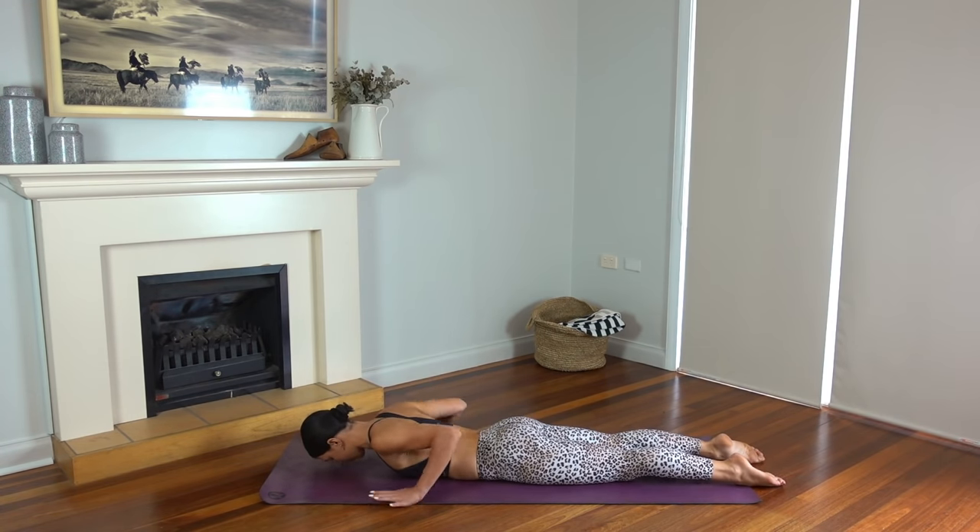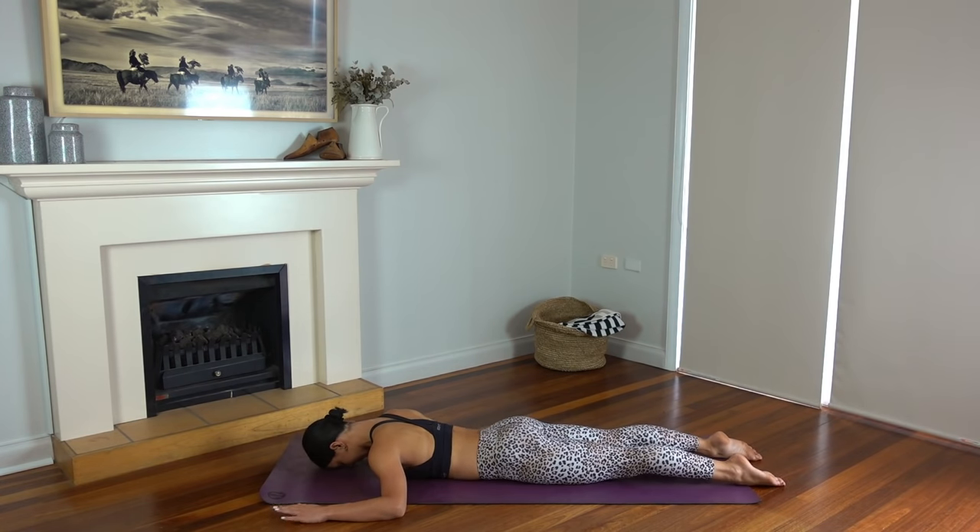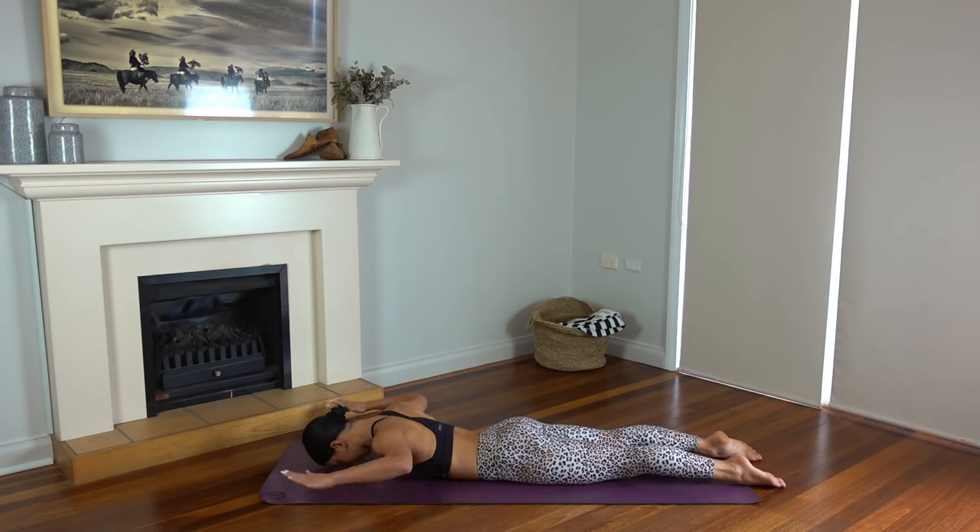Now some normal speed push-ups — inhale lower, exhale lift. Really lowering your body in one straight line, using the strength of your arms and your chest muscles. You can do it, use your breath. Just two more, last one. Well done. Lower yourself very slowly with control all the way down to your mat. Rest your forehead on the mat and bring your elbows out by your side in line with your shoulders. Draw your navel in towards your spine to protect your lower back.